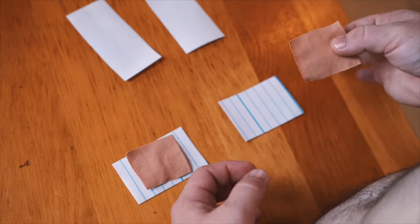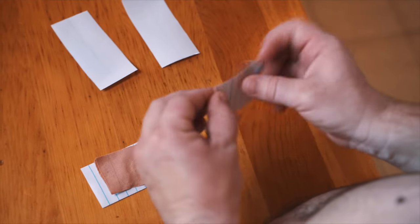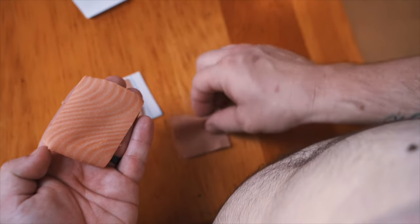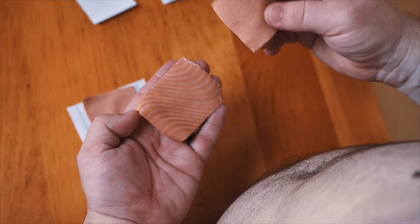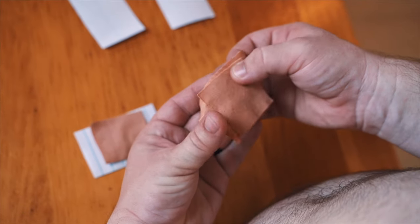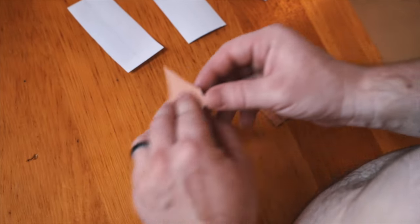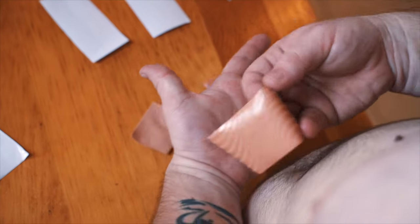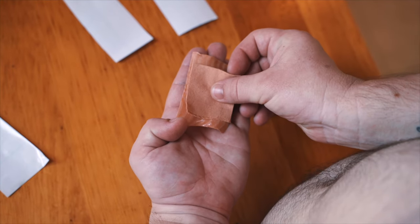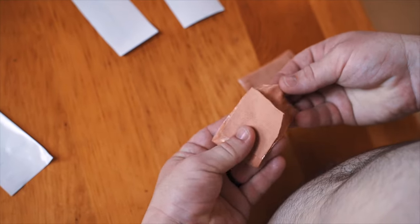Now that we've got our pads ready to go, we're going to want to set them onto our sticky side. We're going to take our piece, peel this back so that way we have a nice adhesive to work with, and then set this right in the middle. Usually you want it to be a little bit taller than the actual cover. You want to touch the stickiness as least as possible so that way it stays very tight to the skin.